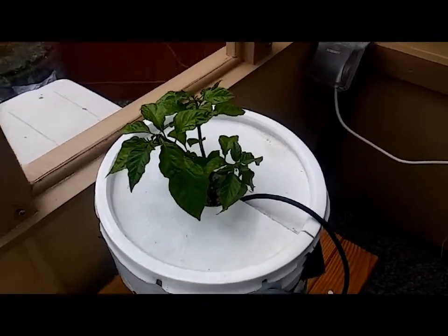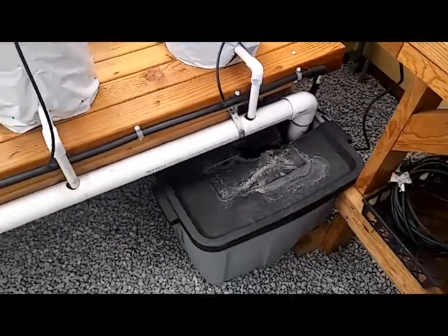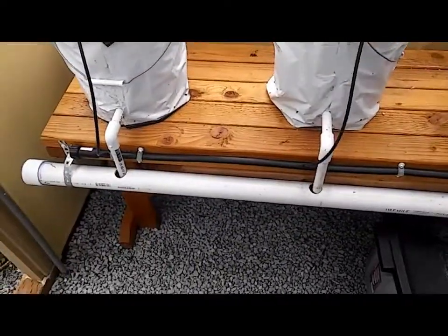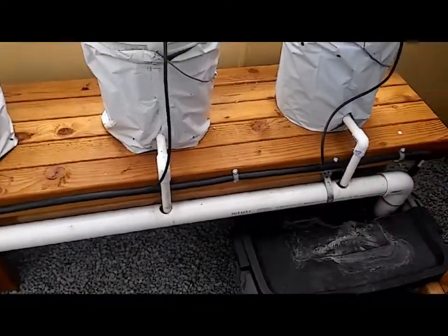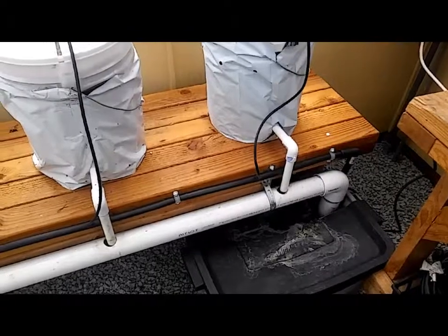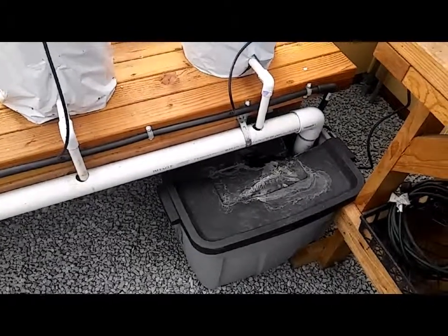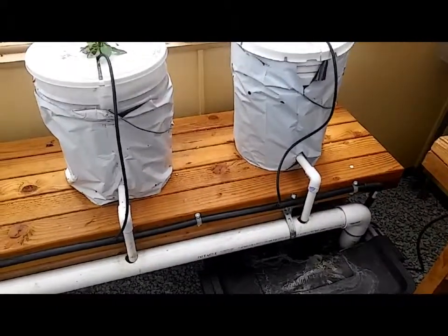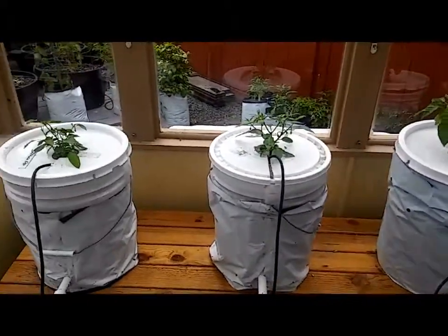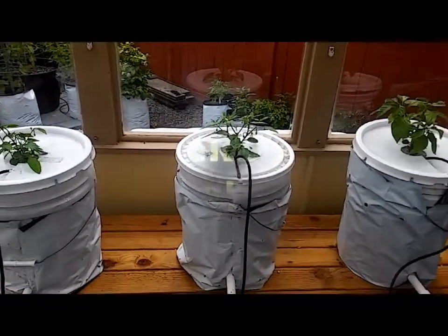But if you want to see our setup, just go to the link below the video and you'll see how we set it up last year. It was all based off MHP Gardener's system, but we made a few little changes. Take a look at it and see what you think — you might want to set up a small one of your own. Okay, let's get these guys growing. We'll be back when we have an update for you. Have a good one. Bye.